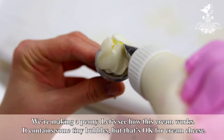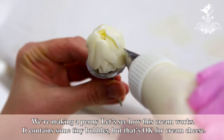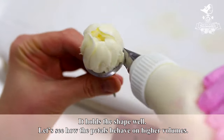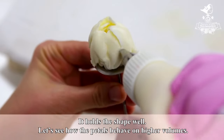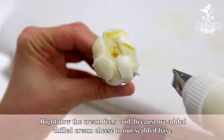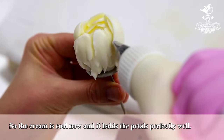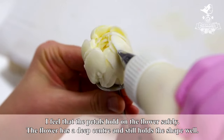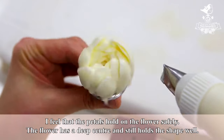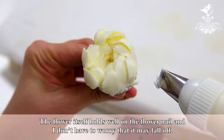We are making a peony — let's see how this cream works. It contains some tiny bubbles, but that's okay for cream cheese. It holds the shape well. Let's see how the petals behave on higher volumes. The cream feels cool because we added chilled cream cheese to our scalded base, so the cream is cool now and it holds the petals perfectly well.